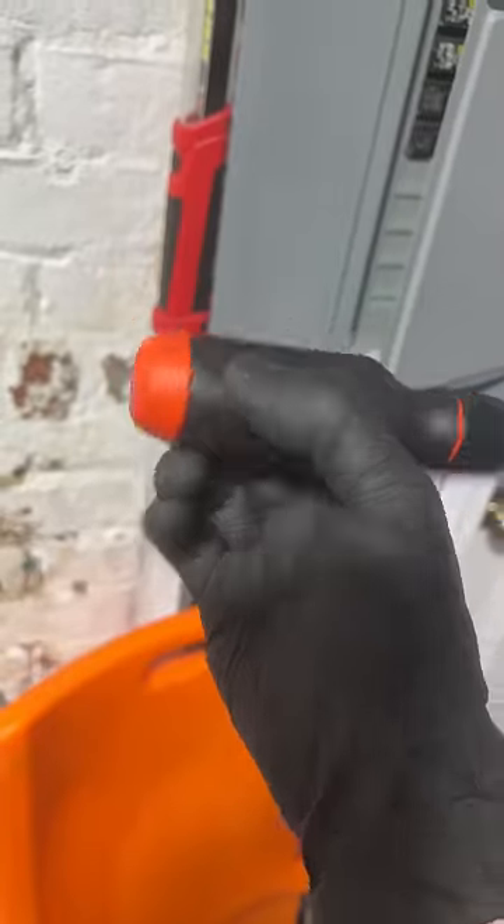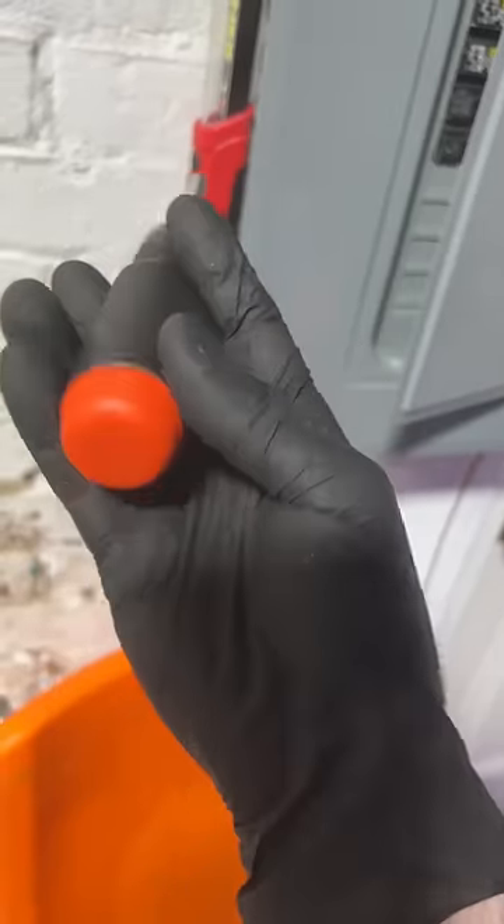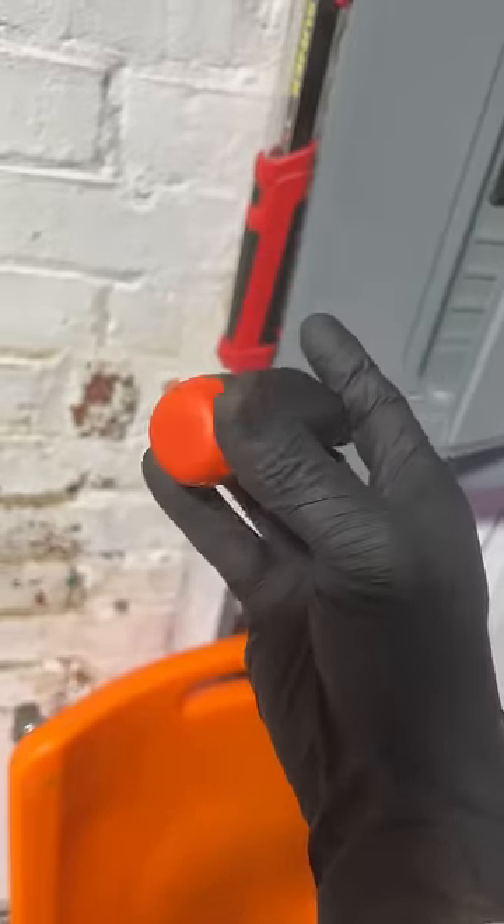The back cap with the bit storage — I can use that in the palm of my hand as a spinning back cap, like a precision screwdriver.